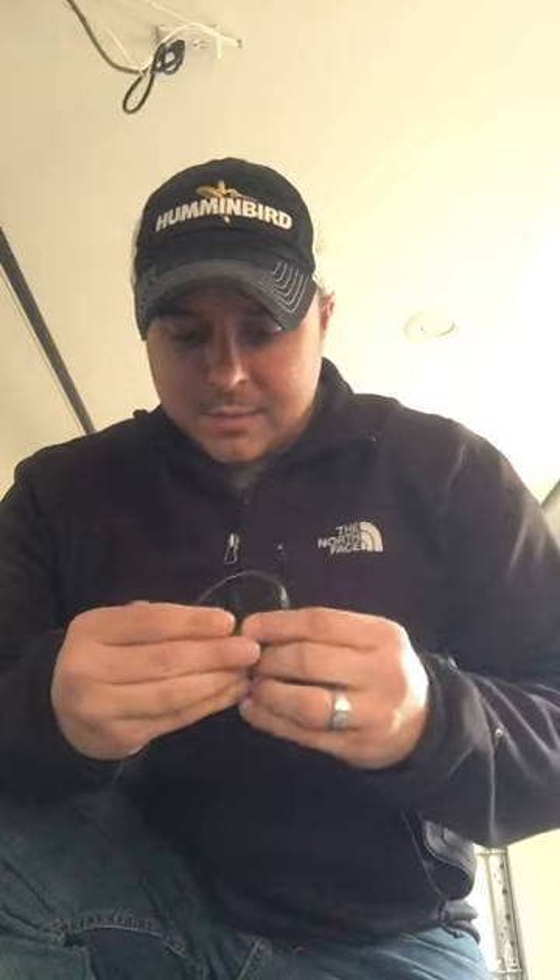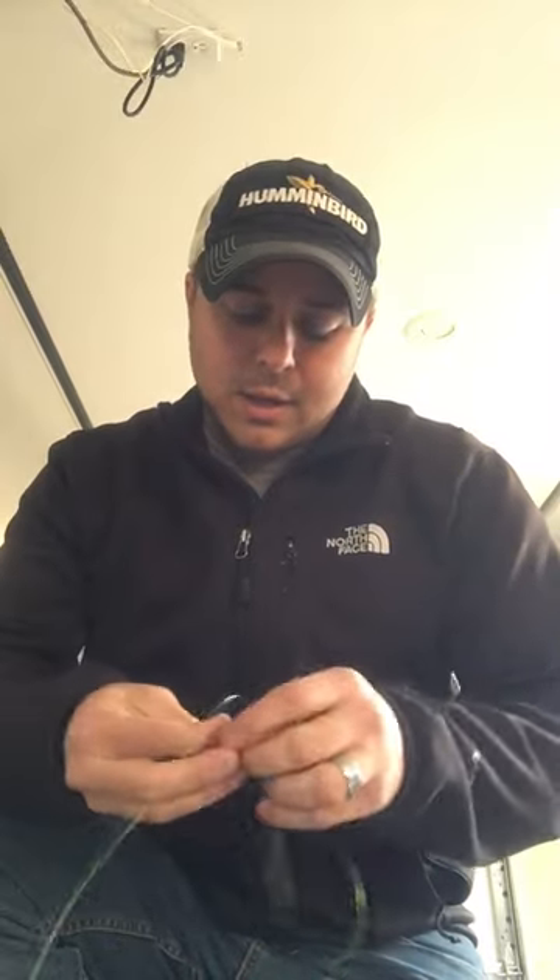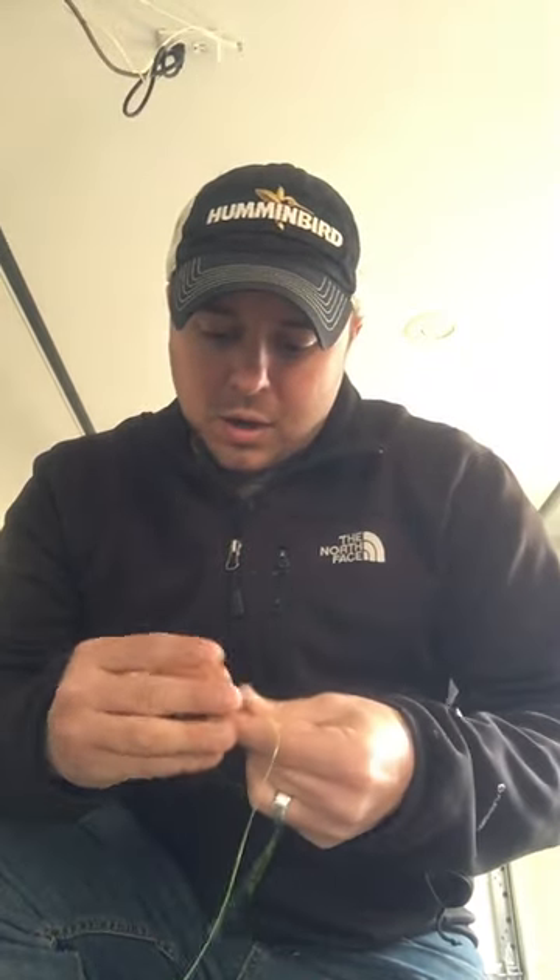I start with my three quarter ounce barrel sinker. I primarily use three quarter ounce, though there are times I'll use half ounce or even upwards of an ounce to an ounce and a half, just as conditions dictate. I'll run my line three times through this barrel sinker — pulling it out anywhere from 12 to 16 inches — and wrap it through three times to make sure it holds and doesn't slip toward either one of my hooks.